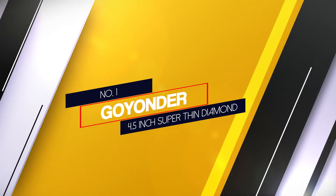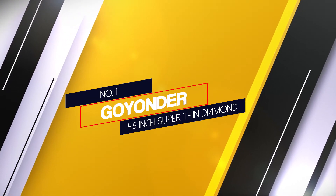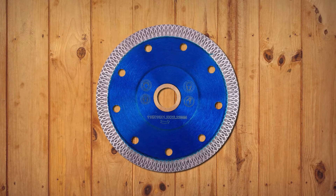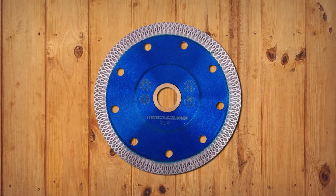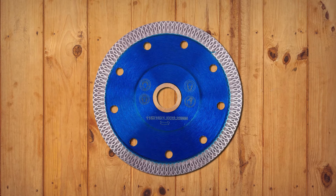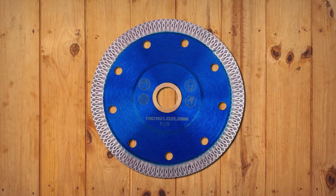Number 1: Most popular — Go Yonder 4.5-inch super thin diamond blade. The Go Yonder 4.5-inch blade is the best park lane tile blade. If you happen to work on ceramic tiles, the Go Yonder 4.5-inch will always provide a chip-free experience.